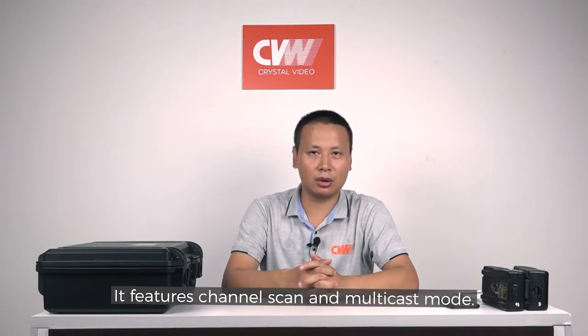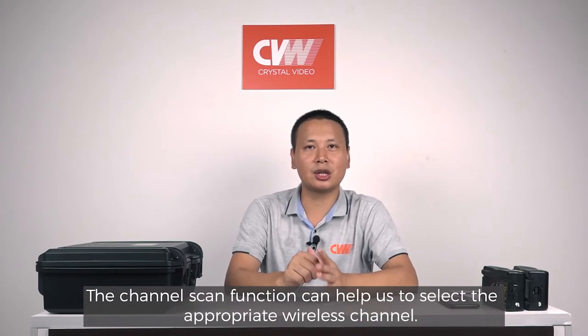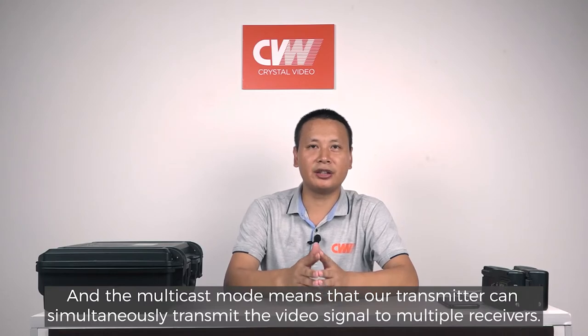It can transmit 1080p 60fps 4:2:2 video at up to 2,600 feet. It features channel scan and multicast mode. The channel scan function can help us to select the appropriate wireless channel, and the multicast mode means that our transmitter can simultaneously transmit the video signal to multiple receivers.